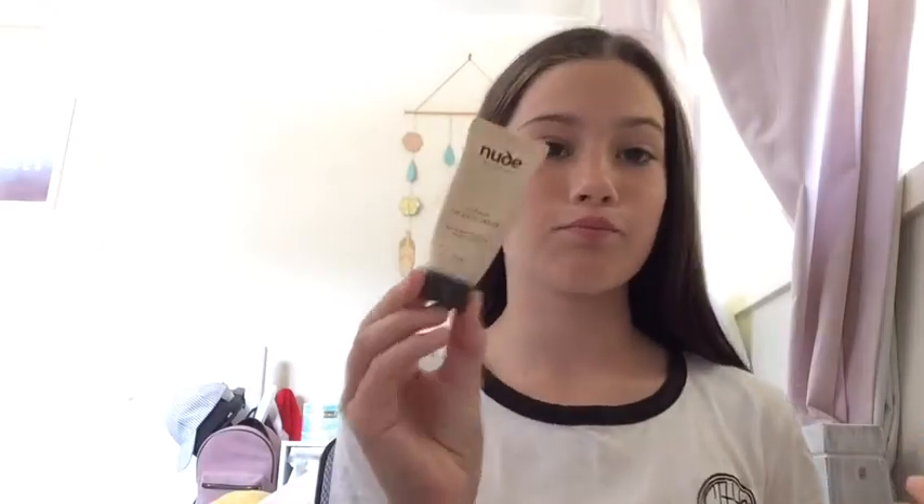Hey guys, welcome back to Crazy's World! Today we'll be doing a makeup tutorial, my makeup routine. So first I put on primer — mineral primer — and I'm gonna put it all over my face.